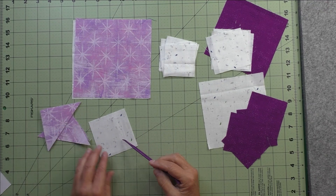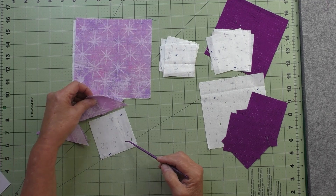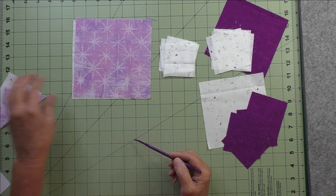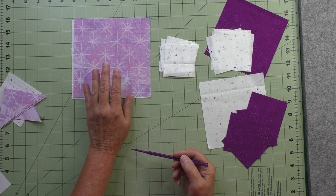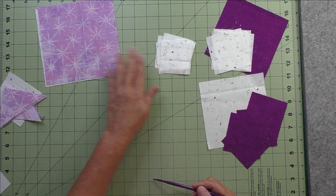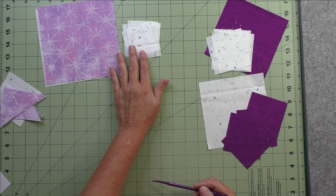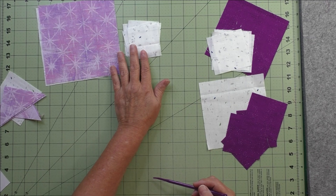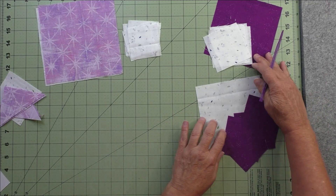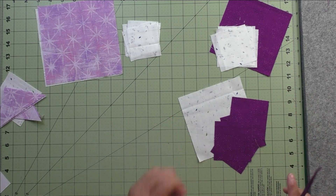We're going to start off by doing the square on point — we cut the square slightly smaller and then piece triangles around the edges. Next is the half square triangles eight at a time, then we'll put the half square triangles together with the plain squares to make the corner units. Finally, these are the two sets of flying geese — we'll make four at a time.